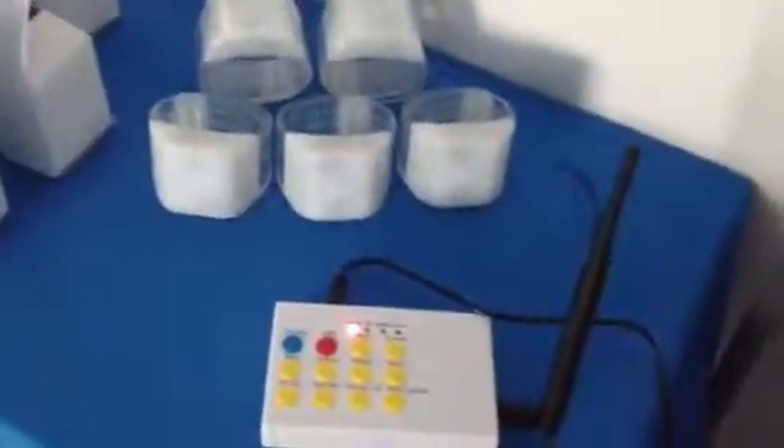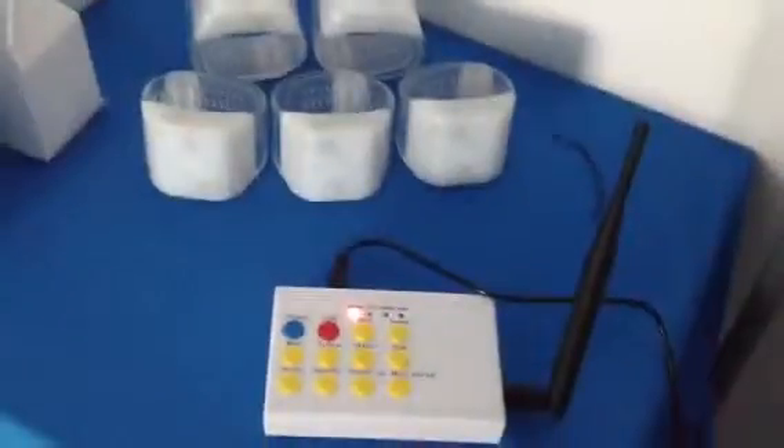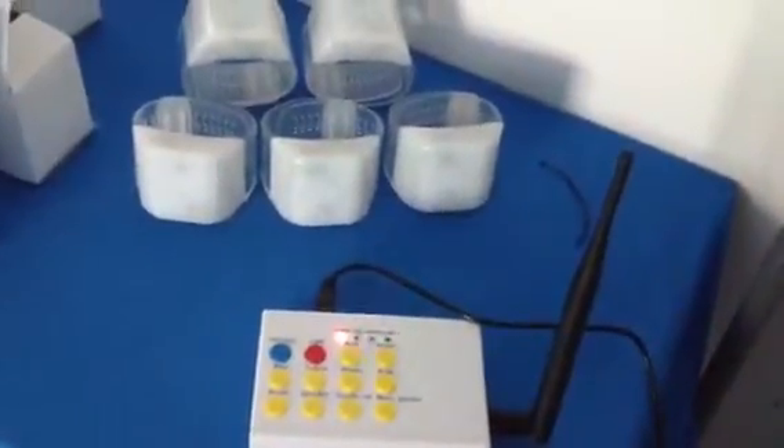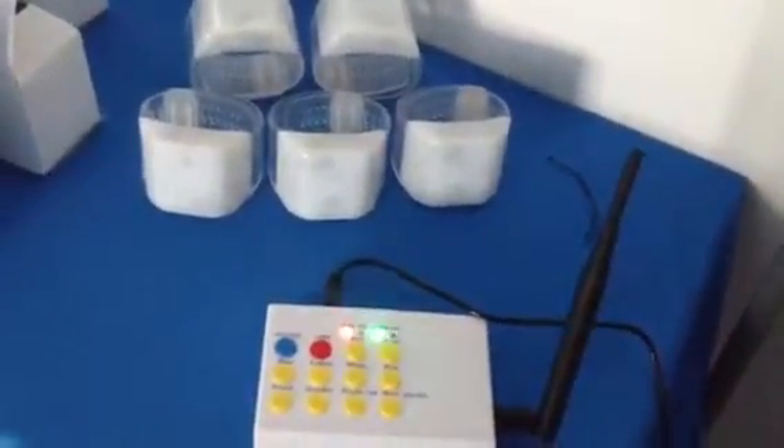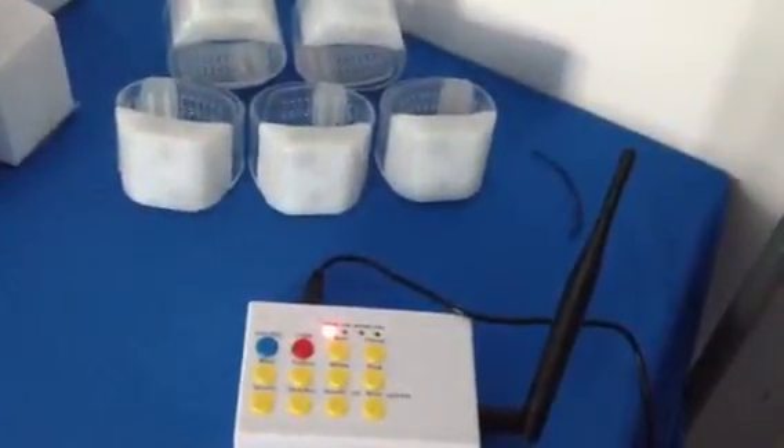Hello everyone, this is our hot-selling remote-controlled lighting release van. This type release van is powered by three AAA batteries, which can support at least 10 hours and is replaceable.